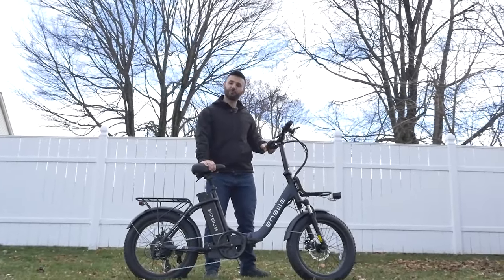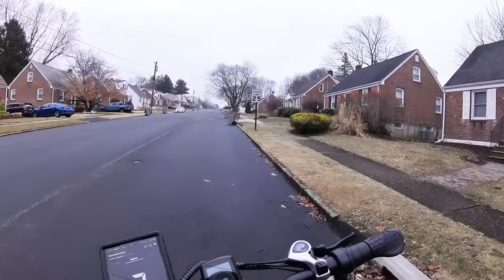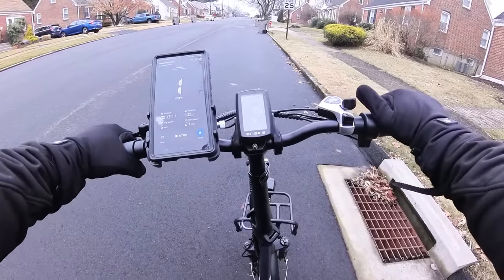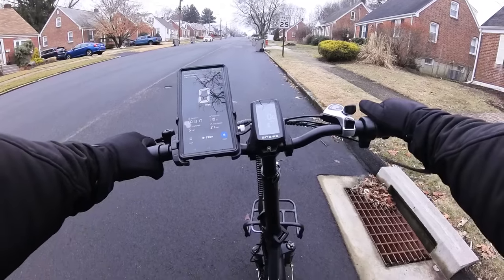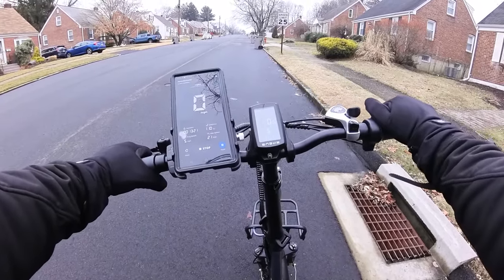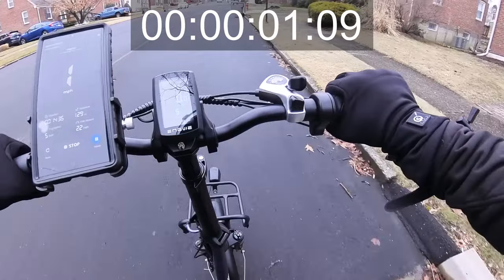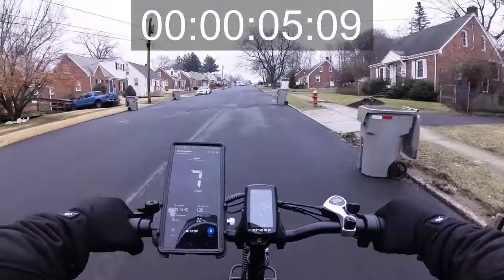Alright, let's take the Engway L20 2.0 out on the road. We're going to do our main hill climb test with pedal assist 5. I did attempt to unlock the top speed but don't think it'll make a difference. Three, two, one — easy on the initial power, and then it ramps up.